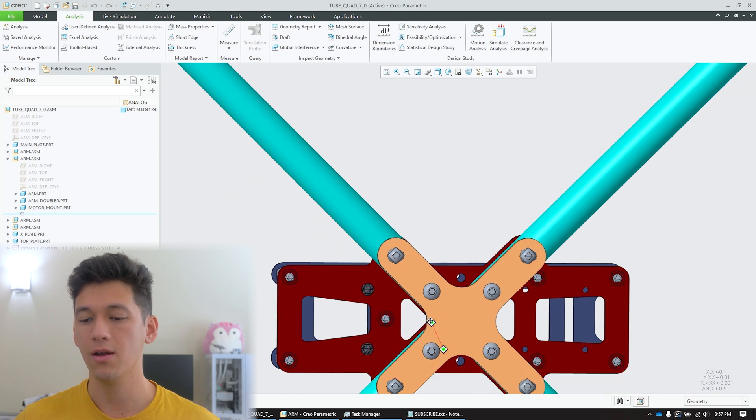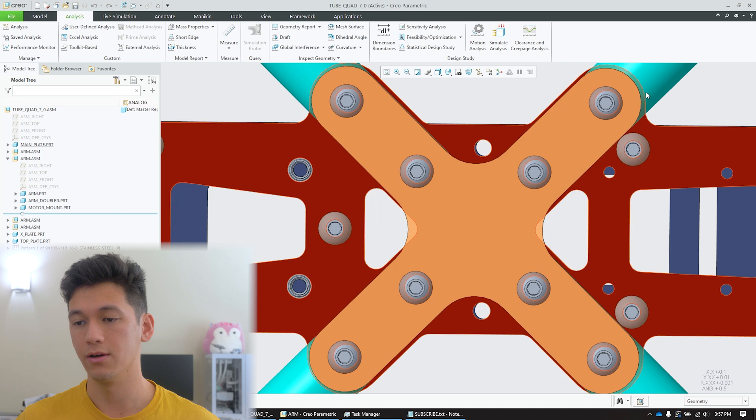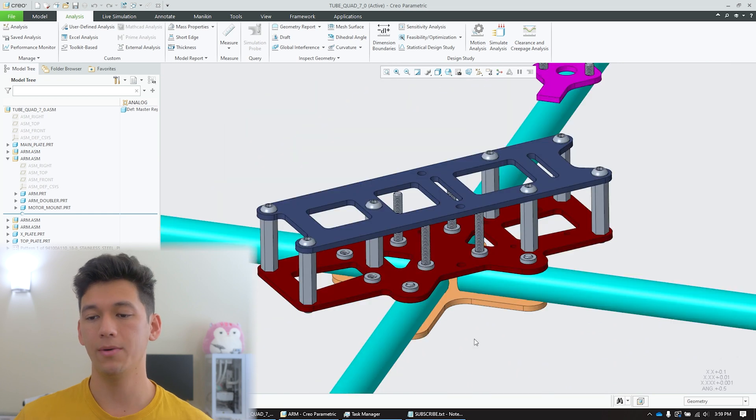Another detail about this maroon main plate is that while there are cutouts to save weight, these two triangular cutouts right near the arms are actually spots where you can pass the motor wires from the ends of the tubes up into the fuselage and therefore reach the stack. Another requirement I had for this design was to support all the latest digital transmitters, and this ended up dictating a lot of the design decisions from here on.